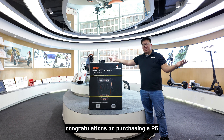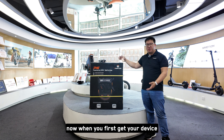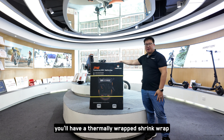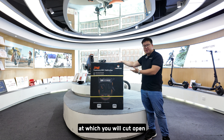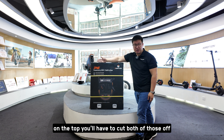Congratulations on purchasing a P6. Let's go through and figure out what's in the box. When you first get your device, you'll have a thermally wrapped shrink wrap which you will cut open, and you'll have two yellow straps that come around the top. You'll have to cut both of those off.